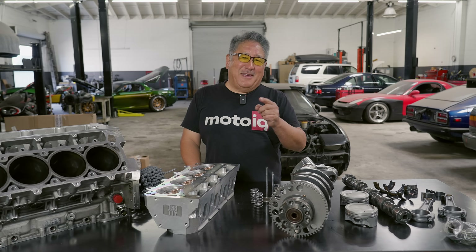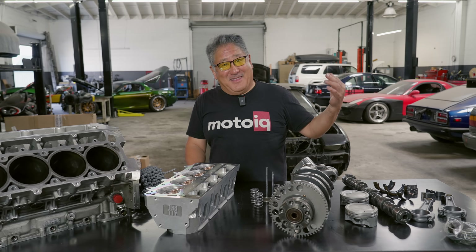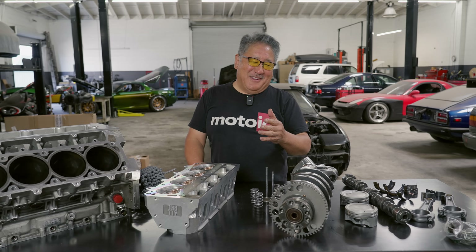Let me talk to you about how to make your race engine last forever. Well, not really forever — nothing lasts forever — but for a really long time.